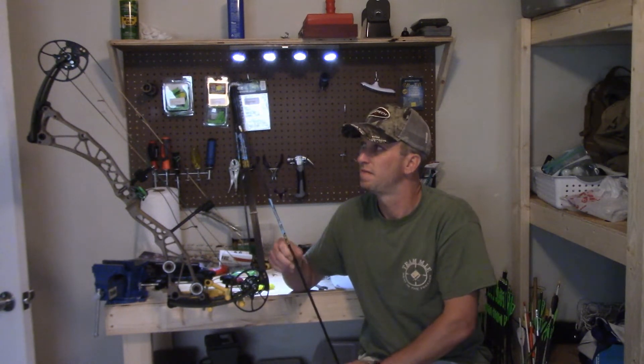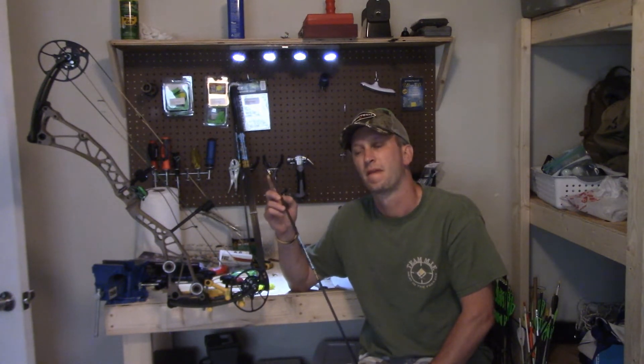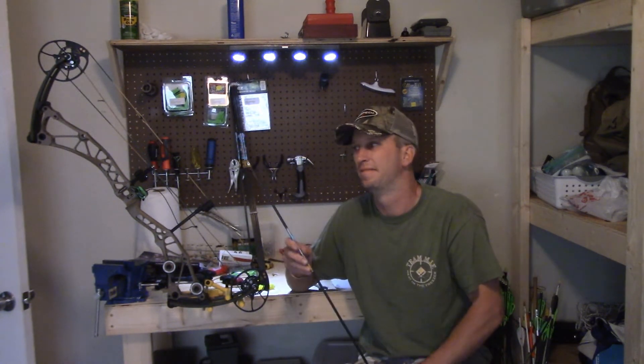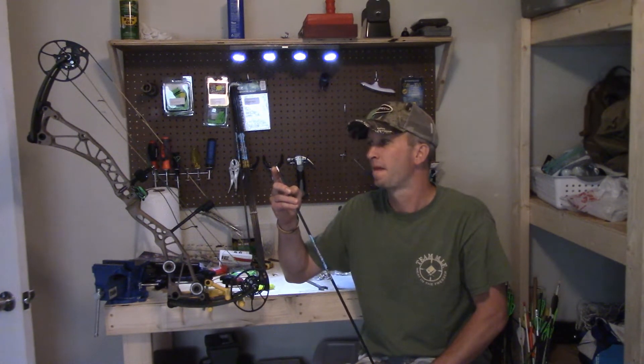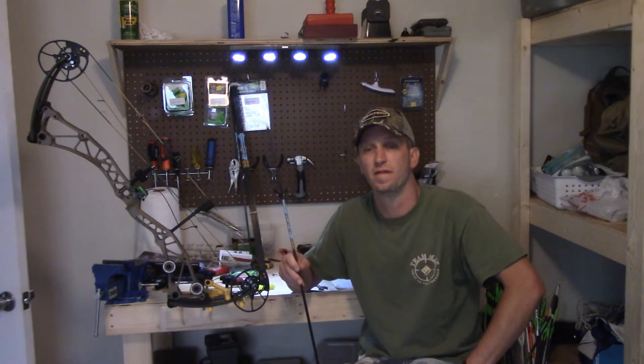Nock selection also goes with arrows, though it's not as picky. This is just what the Goldtip comes with — a uni-bushing with what I think they call the GTO nock. I've shot these nocks before and they shoot fine. If you get into a lot of target shooting, you can explore different nock options.